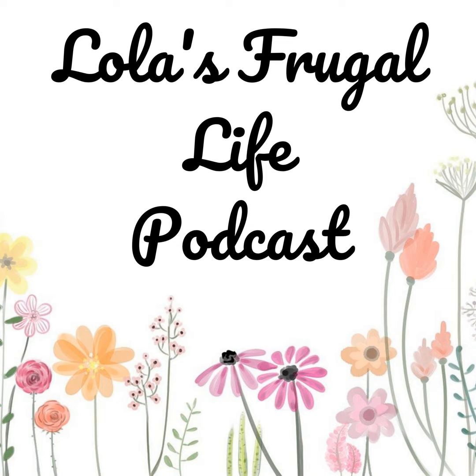So that's it for this week's meal plan. I hope this motivated you to get some of your own meal plan together or gave you some ideas. This can be found on my website at lolasfrugallife.com and all of the links to the recipes mentioned in the episode can be found there.